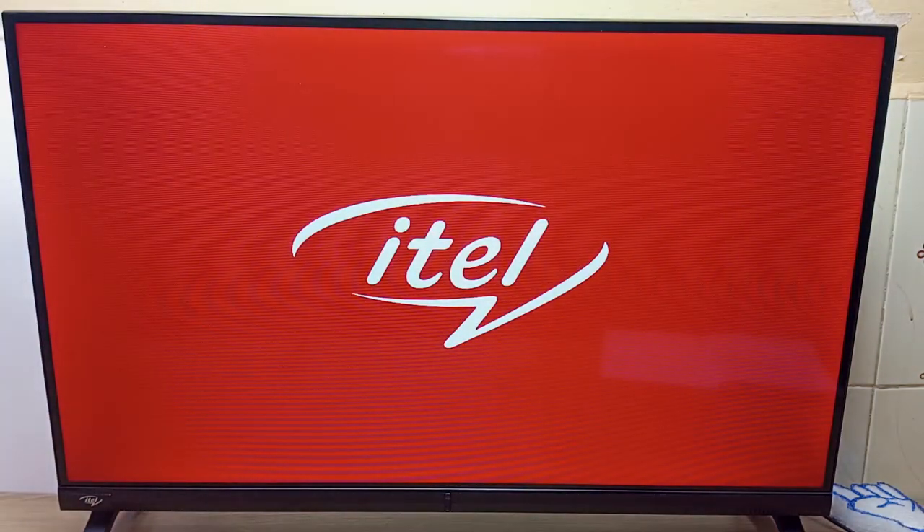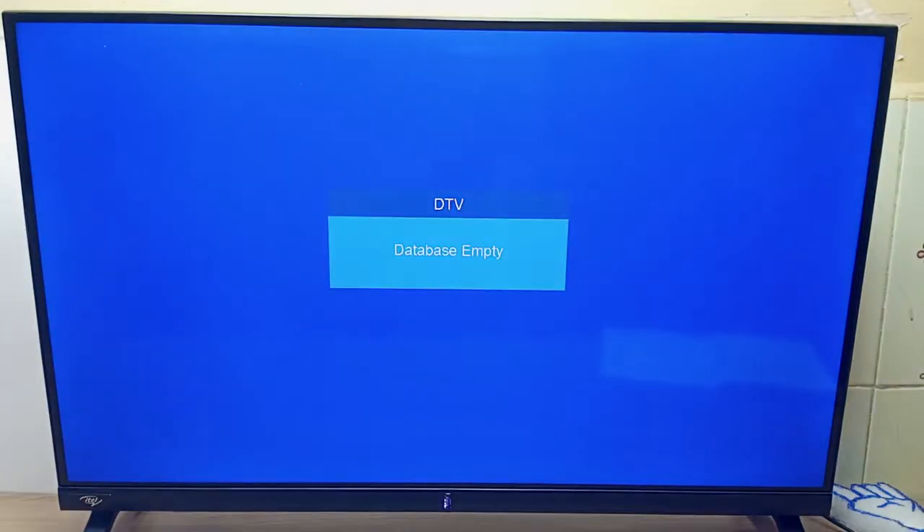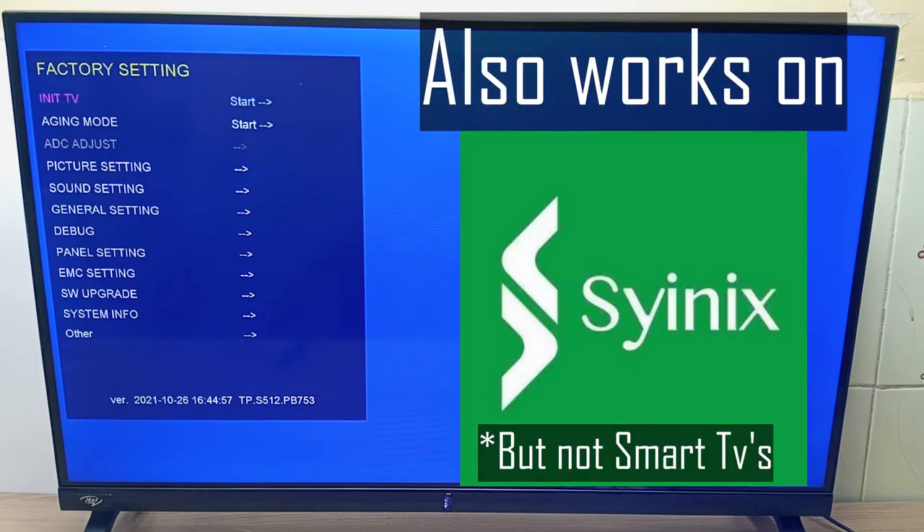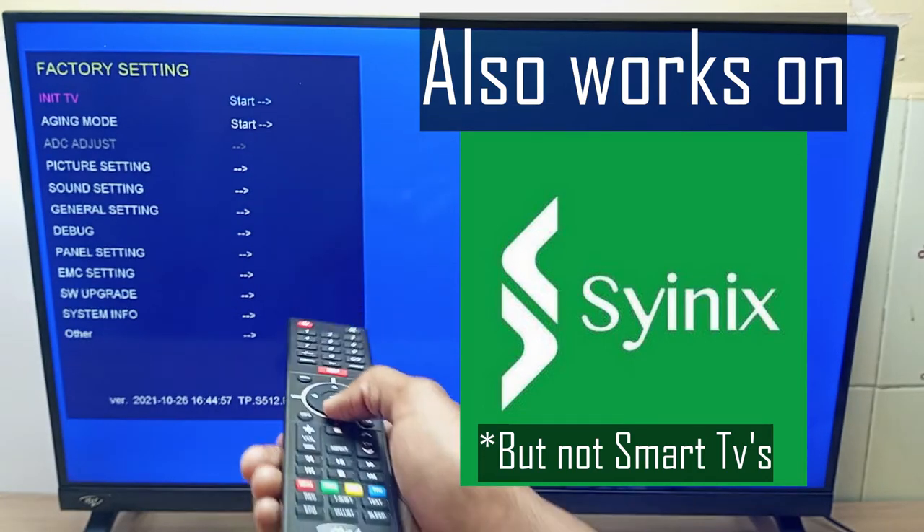Hello there, my name is Dominic and today I'm going to teach you about ITEL TV hidden service menu, also known as the engineer's menu or technician's menu. This service menu is hidden from normal operations for reasons you will learn in this video. This will include the password and rules and warnings as well. Whatever I teach you about this ITEL TV will also apply to Cynix televisions as well.